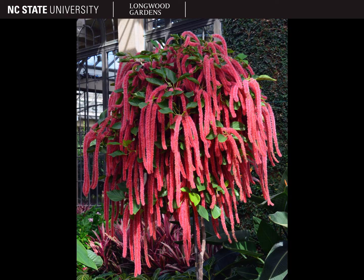And this concludes our discussion of Acalypha, also known as the chenille plant.